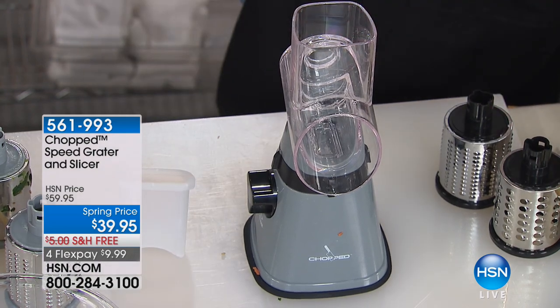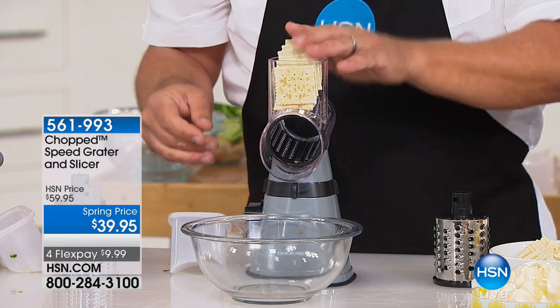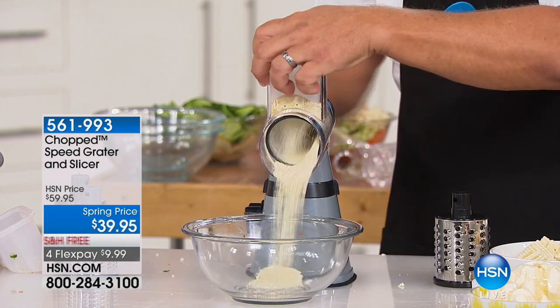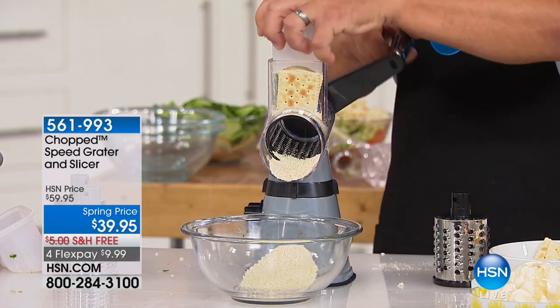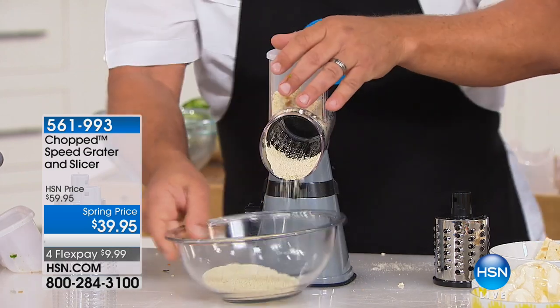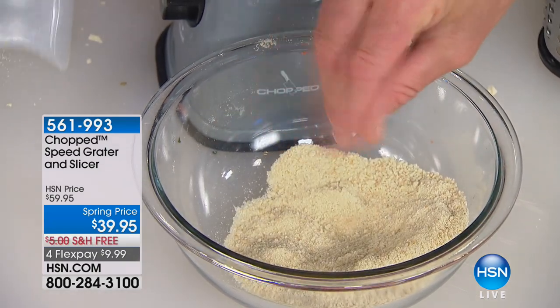I'm going to put in the fine grating blade. You're going to love this fine grate for making breading for fish, chicken, or meatloaf — or making homemade fresh breadcrumbs. Push down on the plunger and turn the handle. How about a graham cracker crust for cheesecake? Or crackers in your crab cakes? You can see how fine it comes out — super fine. If you want it coarser, just swap in the other drum.